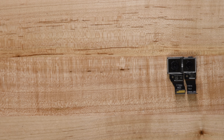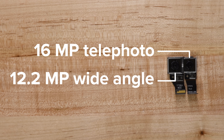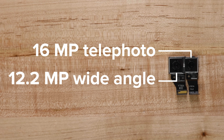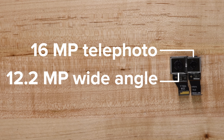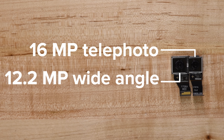The dual camera system hitched a ride out with the motherboard, and a closer inspection shows the 16 megapixel telephoto camera and the 12.2 megapixel wide-angle camera. The 16 megapixel telephoto sensor might sound superior when counting megapixels alone, but the wide sensor should handily win most image quality contests with its wider aperture and larger 1.4 micrometer pixel width.